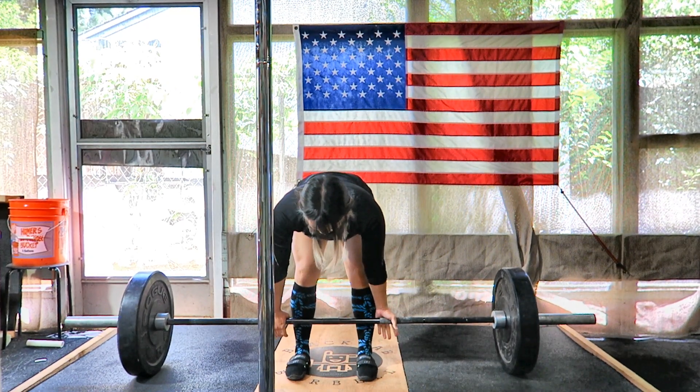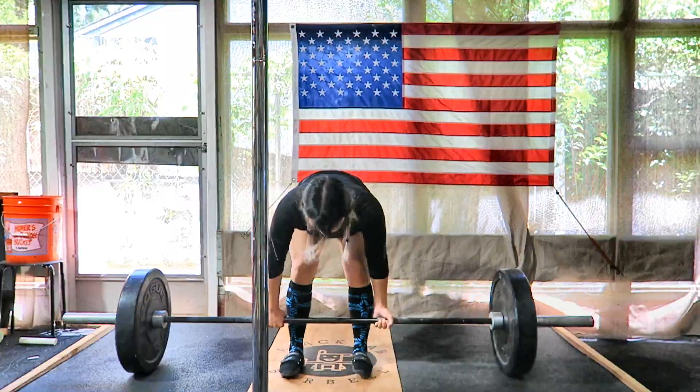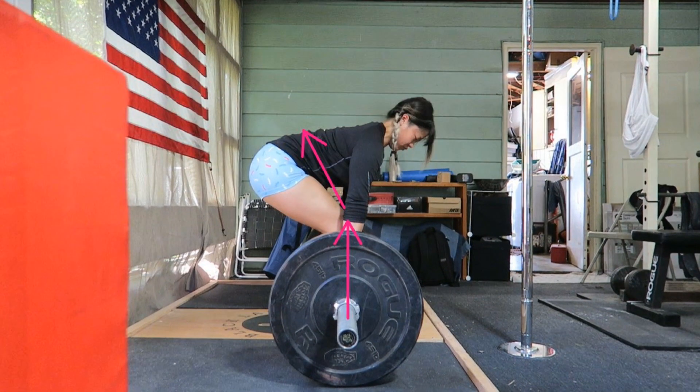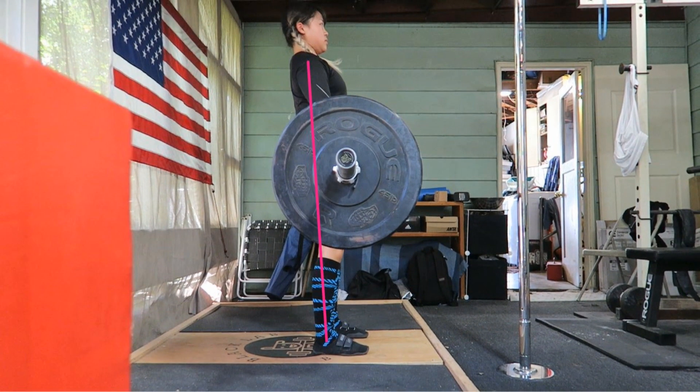For the actual execution of the lift, we're gonna start by taking a big breath. We're gonna brace all the way around our core, keeping our torso flat. From there, we're gonna pull upward and slightly back as if to pull the bar into our body. We're gonna do this until we are back to a fully upright standing position. In the finished position, we'll probably see the shoulders, hips,